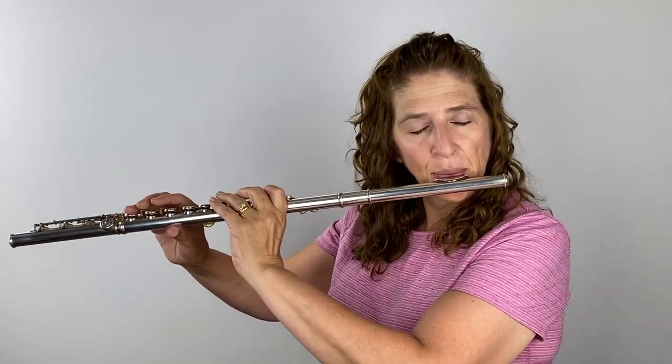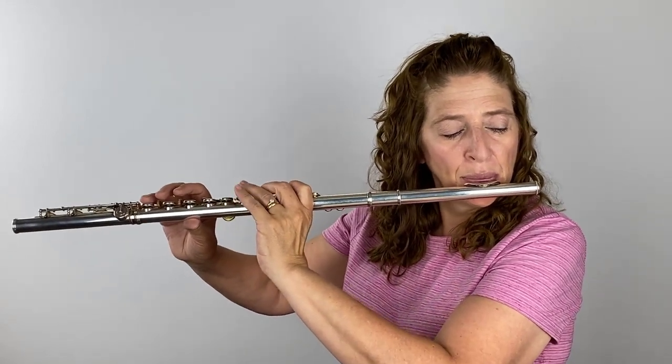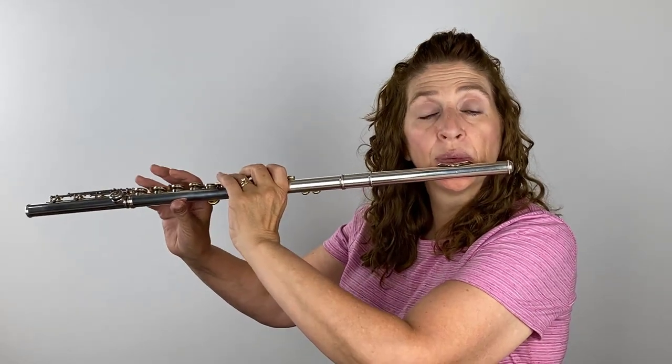The vibrato should come from back in the throat and be organic to the tone. Every time you put your flute up, vibrato is there — like a Wurlitzer organ where the wobble is already in the air. You want vibrato on as soon as you put your flute up, so that any note of any length has vibrato.